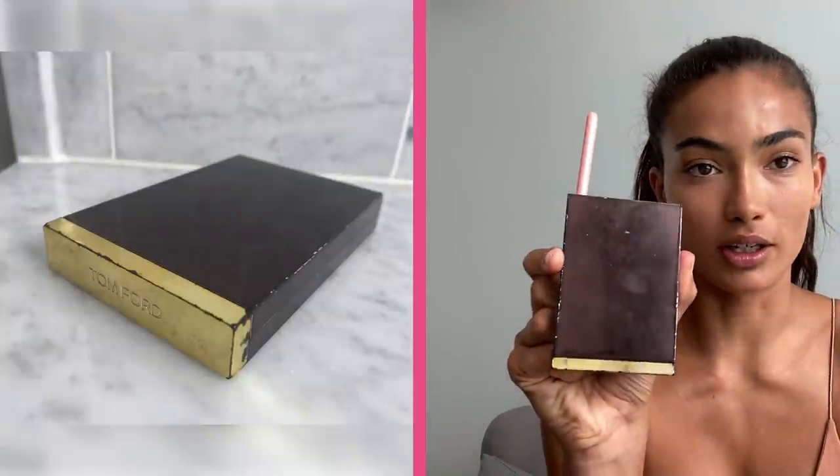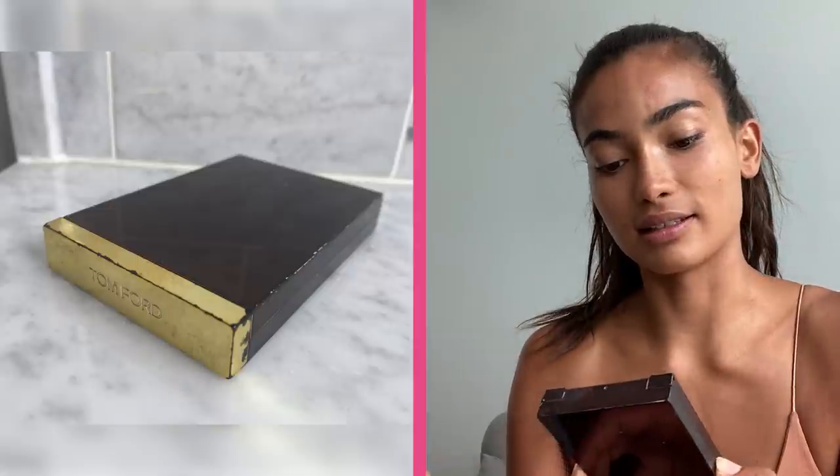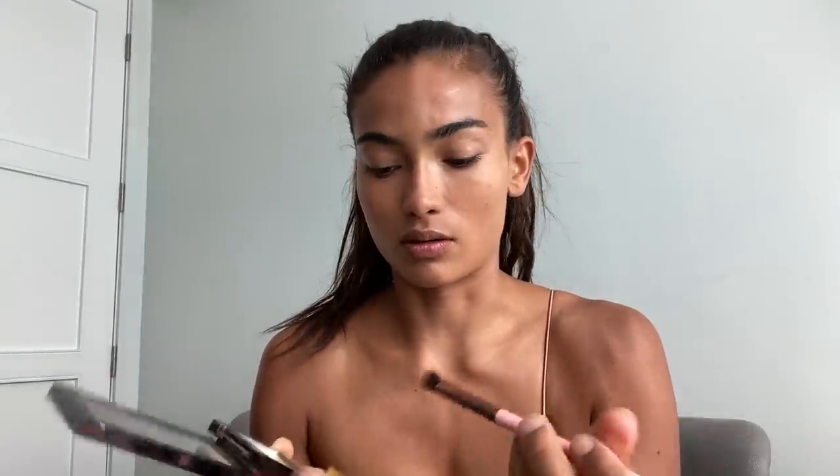So I cover all my dark spots with the concealer. Then I use the Comfort contouring palette — it's the intensity number two. I use this just to contour my nose a little bit: I use the dark one down the sides and then the lighter one right down the center of the nose. Sometimes I like to use a little bit of this to contour my cheeks too.